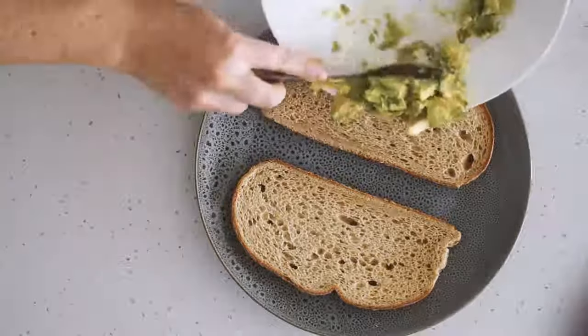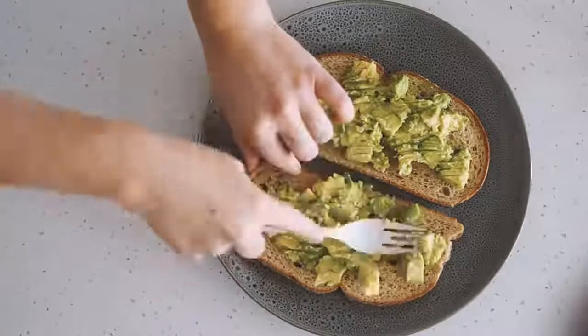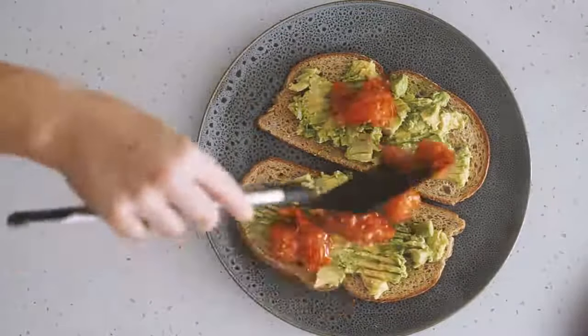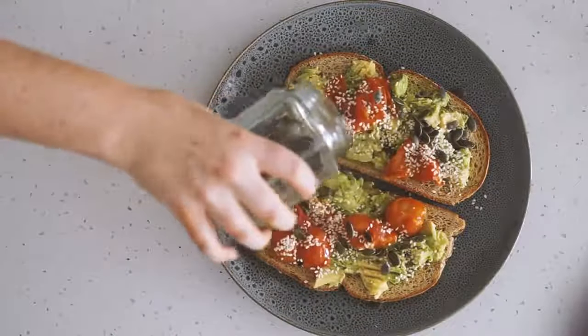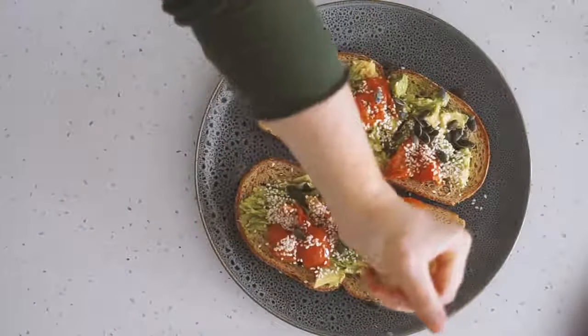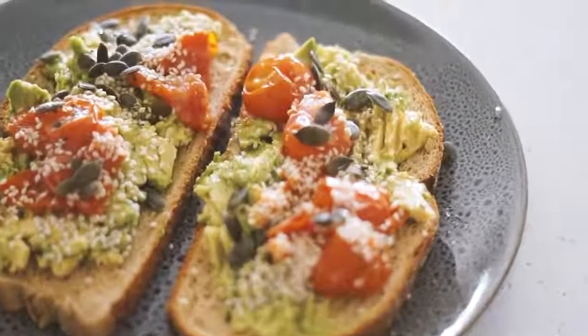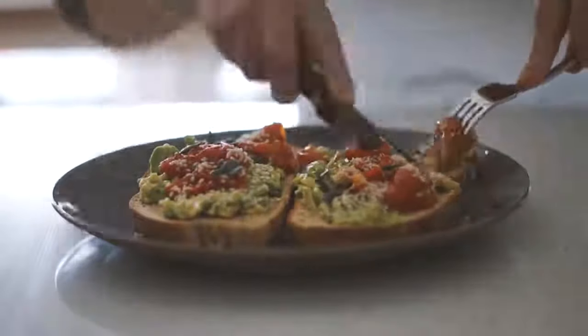Once the toast is done, I served it up with some avocado on top as well as our cherry tomatoes, which are all nice and soft now. I also put some sesame seeds, pumpkin seeds, lemon juice, pepper, and some pink salt. Super simple, super easy, and super delicious, especially on these chilly winter mornings.